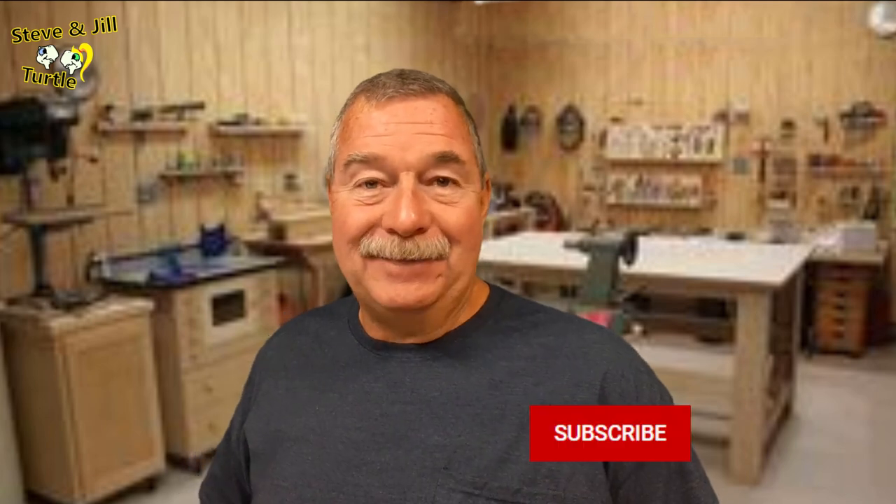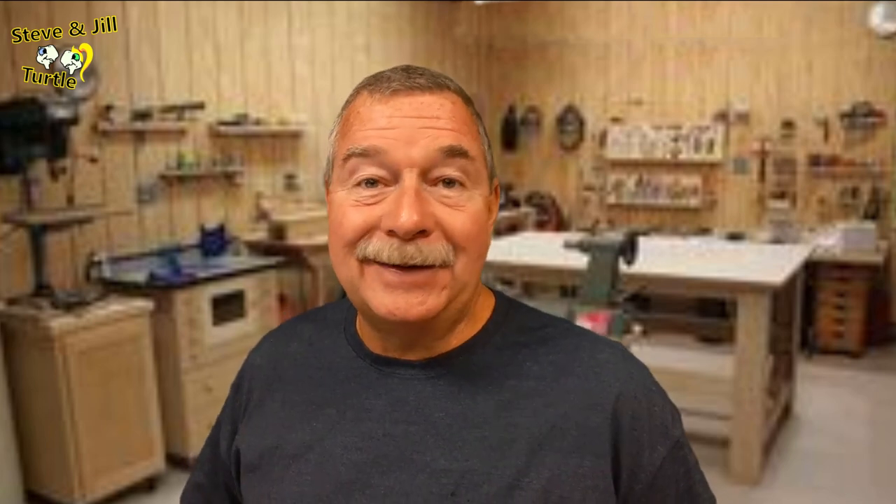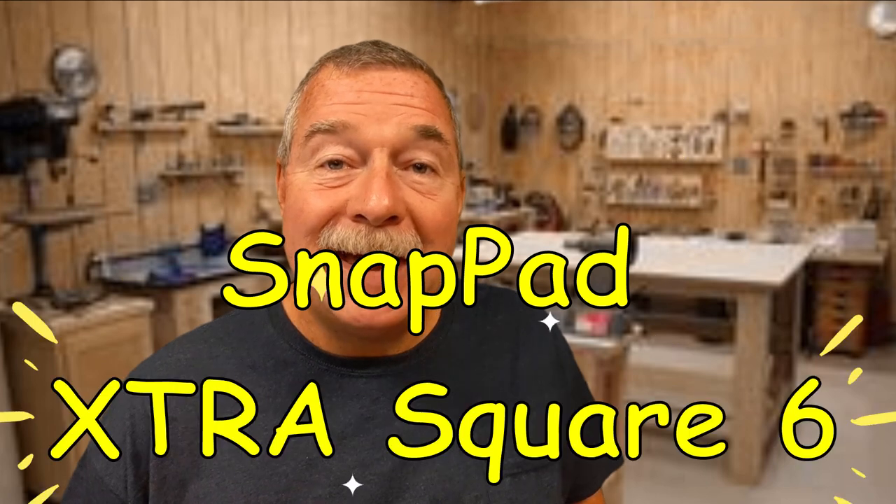Welcome back. If this is your first time here, you should subscribe and ring that bell — you can get a notification every time I post a new story. You don't want to miss one. Today, I'm installing a set of SnapPad Extra Square Sixes, the first ever made for towable campers. This is part two of a three-part series.